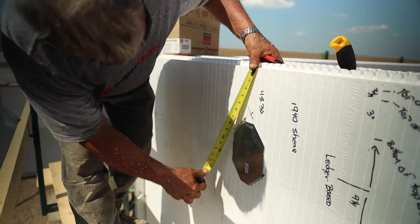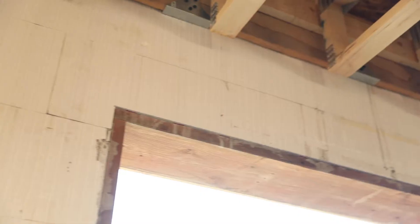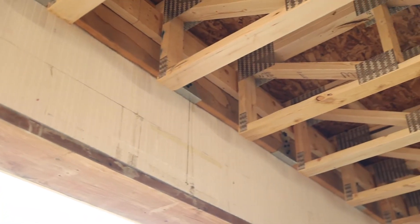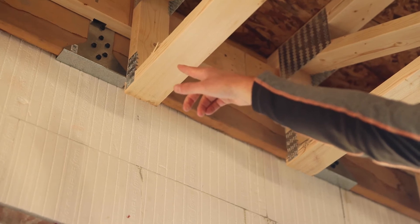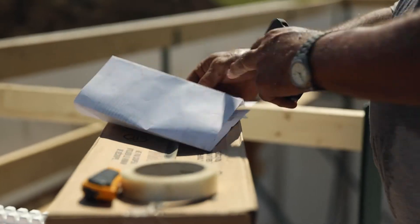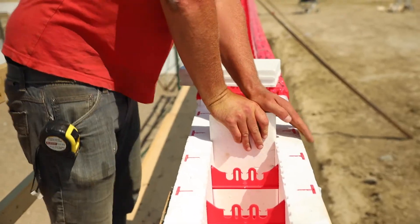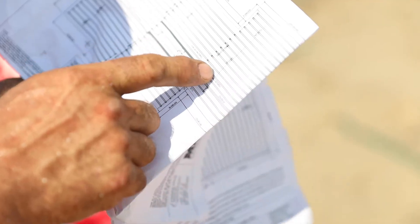Depending on building plans and customer desires, there are numerous floor attachment options available. Since the Superform ties are not designed to carry structural loads, attach your floor system with a ledger fastened to the concrete in a Superform wall. It's very important to check plans and make sure beam pockets and ledger plates are in place before the concrete pour. Follow the manufacturer's floor connection specifications.